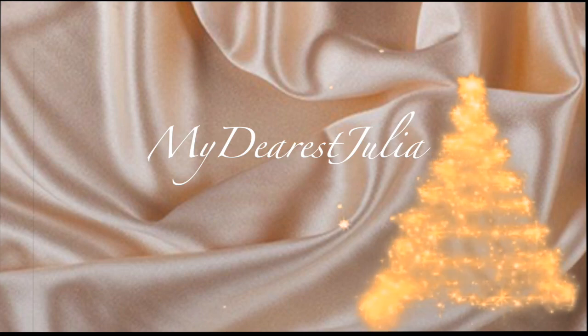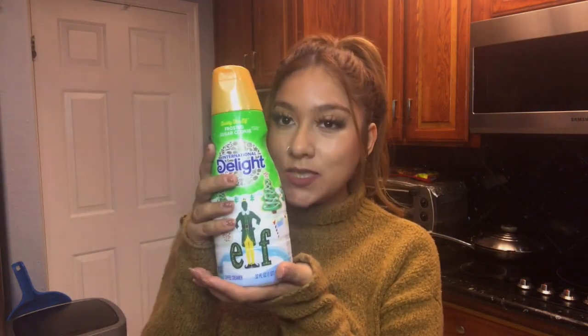Welcome to Vlogmas! Hi guys, welcome to Vlogmas day 12. Today's vlog is going to be all about coffee. First, we're going to try this holiday creamer and see how it tastes. And then I will teach you guys how I make my cold brew, so stay tuned guys.